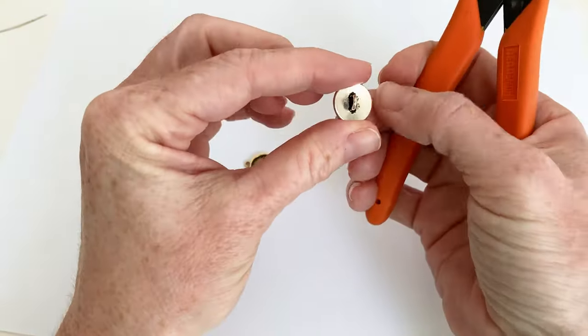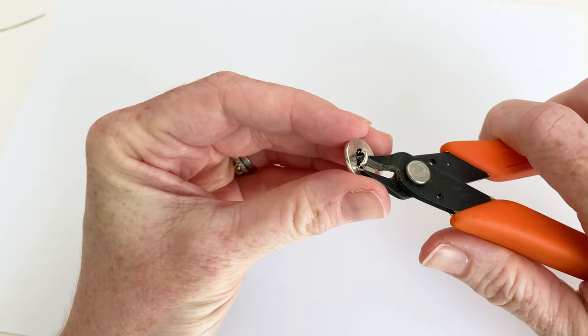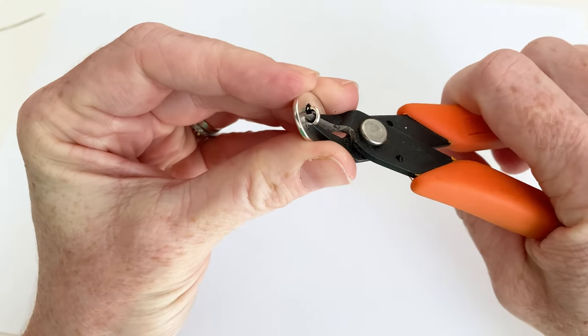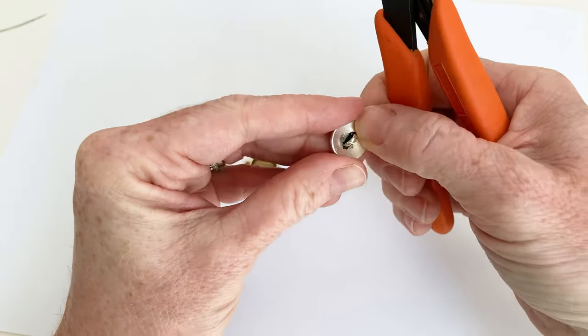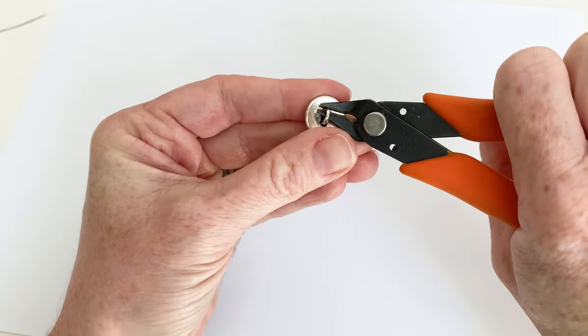So to cut off the shank — here is the button shank. You're just going to go in here with your cutters, go on the inside and snip. It's really easy to do, and this is not hurting my cutters. I love these cutters — I would not hurt them. This is just cutting very nicely.